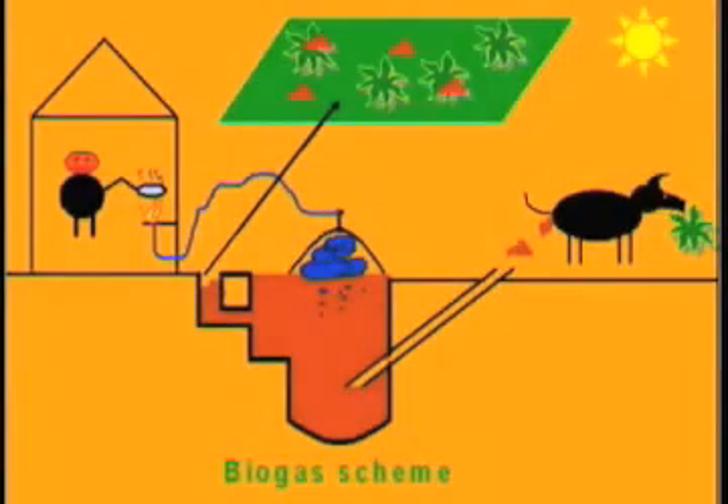Here is an illustration of how the biogas plant works. We can see that dung is being produced by the cattle, which goes into the pit made for the biogas plant. After it is filled up, gas is produced, and the gas is then used to run the stove in the kitchen so that food is cooked.